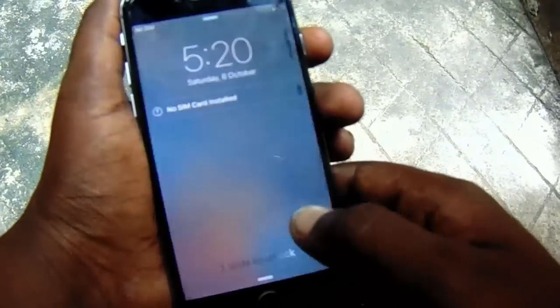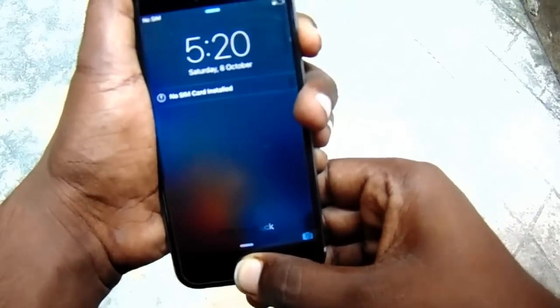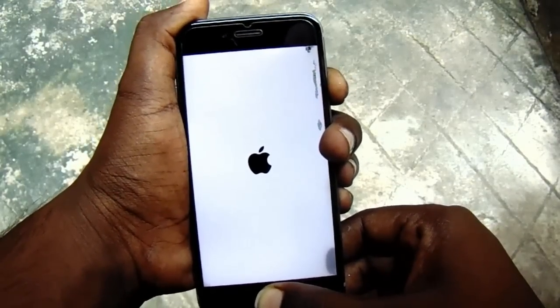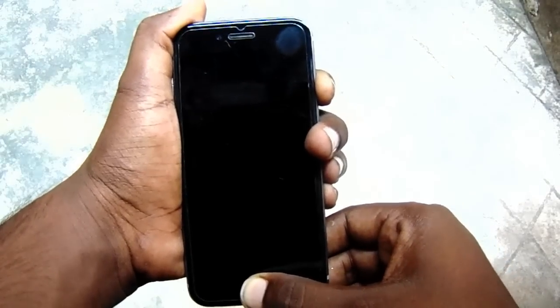To fix the problem, first of all you need to hold the power key and the home key both at the same time. As you can see the screen is now shaking — this method also fixes that kind of problem. Hold both keys until the phone reboots and you see the Apple logo, then release both the power key and home key.